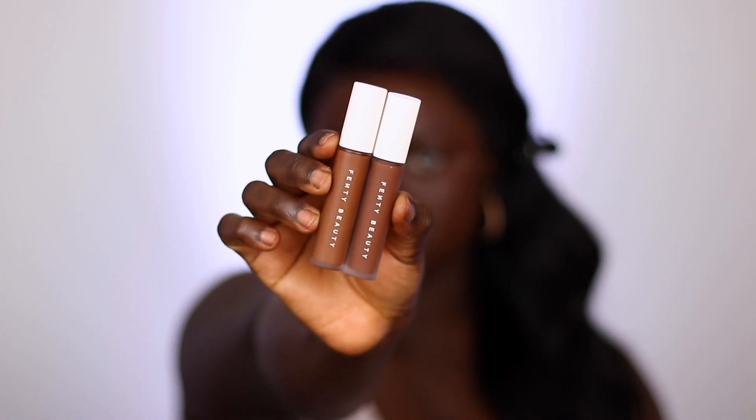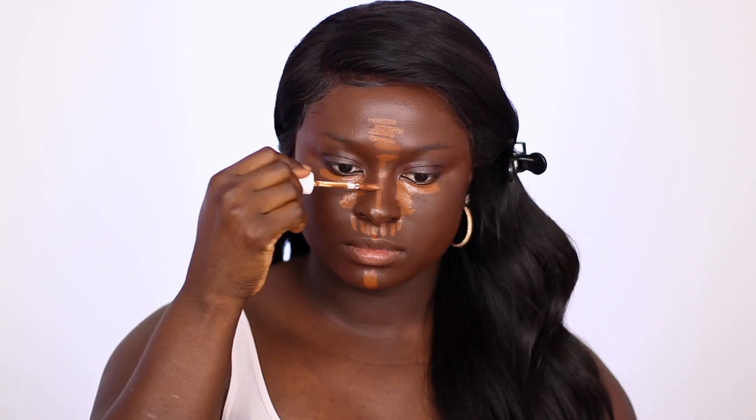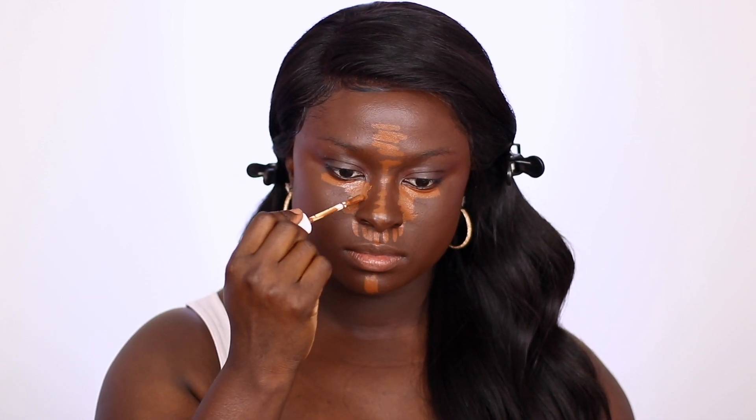I'm going in with the pro filter concealer in the shade 480 and applying that to my face. 480 is a beautiful golden shade. I always forget to put on the 490 before the 480, and my face looks a little too golden for me, but it is not a bad glow — I would prefer a golden concealer any day. I went ahead and blended it out with the Dark Skin Makeup beauty sponge; it's very soft and blends everything out beautifully.